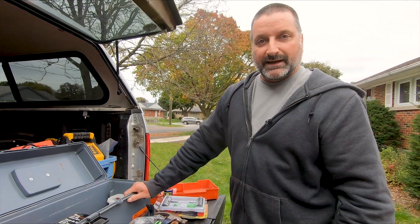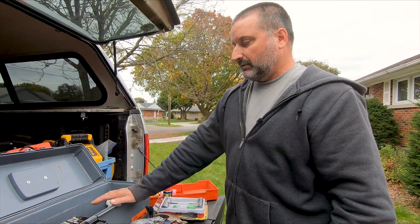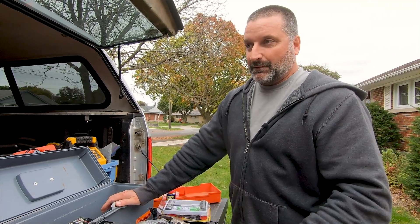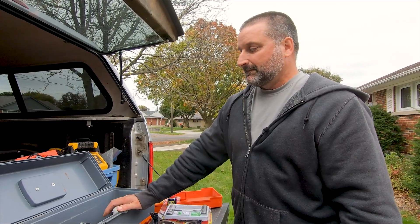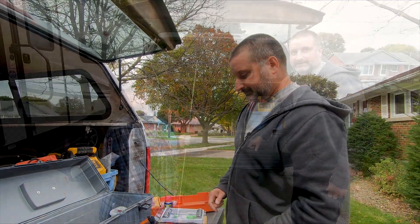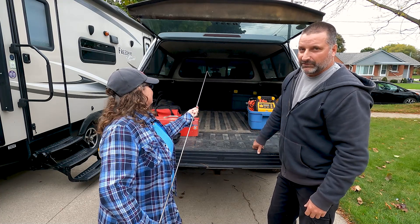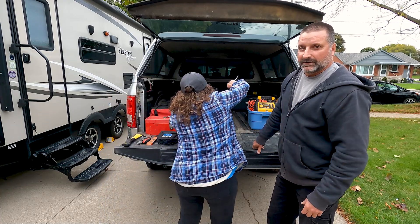That's basically what I keep in this truck toolbox. But I actually do have a couple more tools in the truck that I keep in a separate bin. We have a Rubbermaid bin in there with a whole bunch of stuff — just a couple of things that are tools.